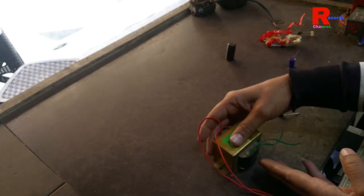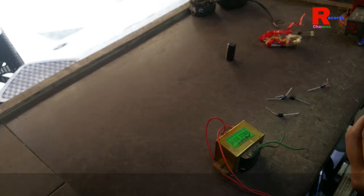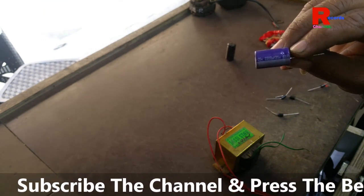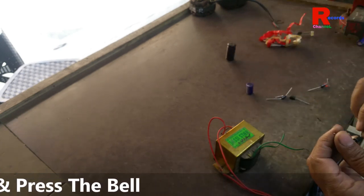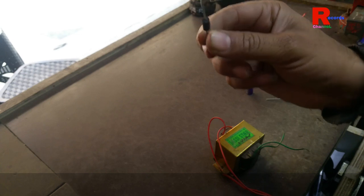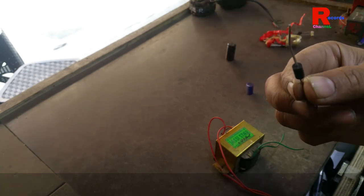And we need one capacitor like this — 2200 microfarad at 25 volts. And we need 4 diodes. This is the diode and its value is 5408.